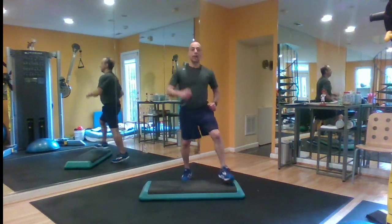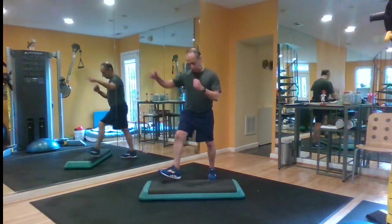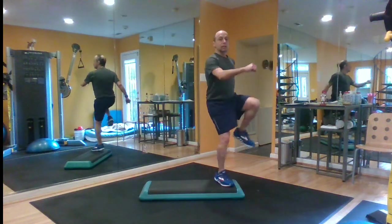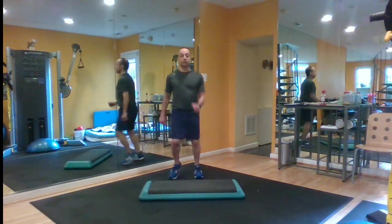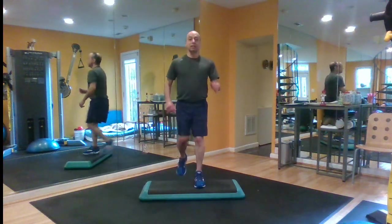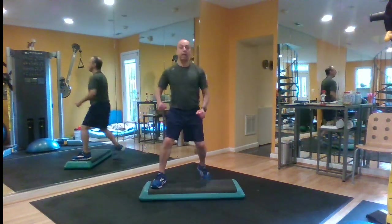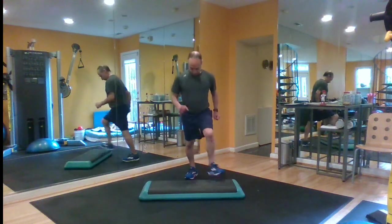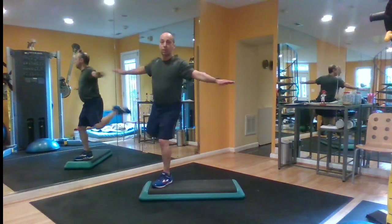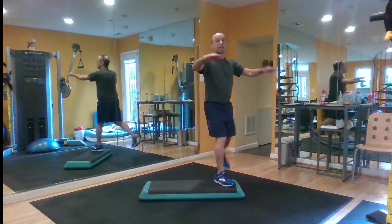Now give me a V step. Out, out, down, down. Now some knee lifts. Give me one more knee. Now march. With your left foot — basic step, left foot up. Up, up, down, down. V step. Out, out, down, down. Leg curls. Can we get all that? That's four steps all in a row: a basic, a V step, a knee lift, and a leg curl.